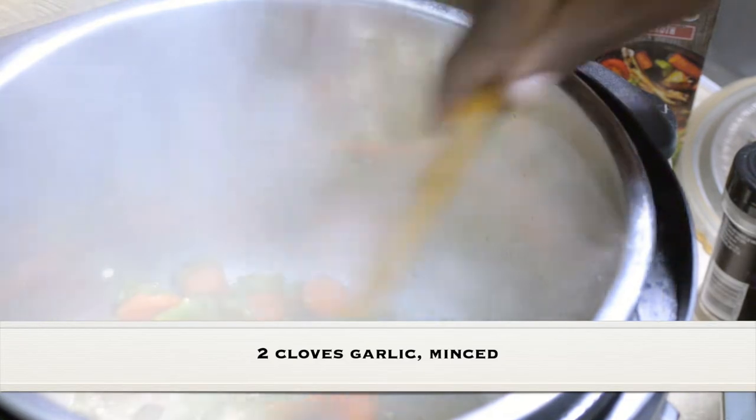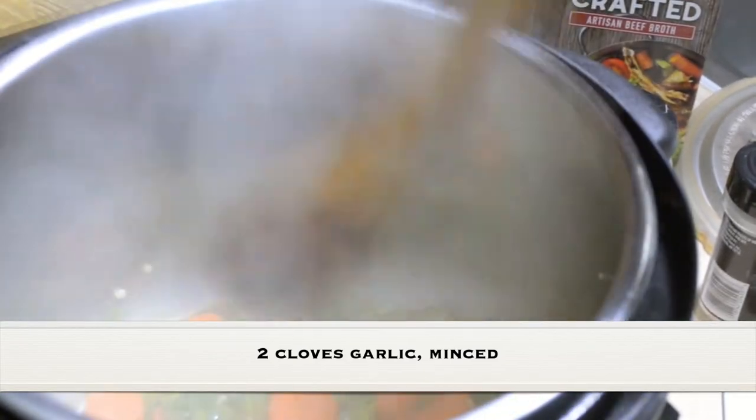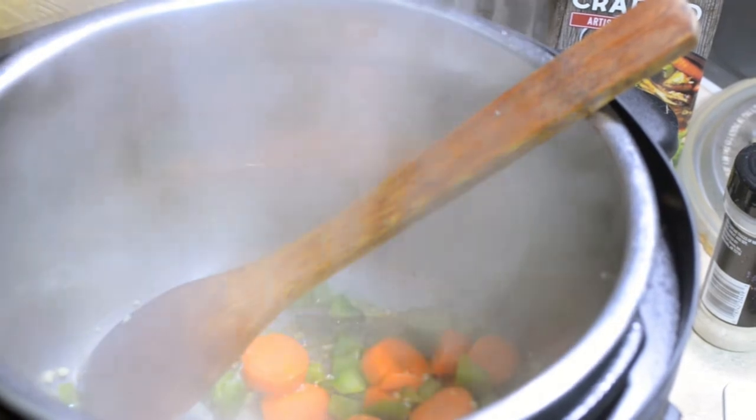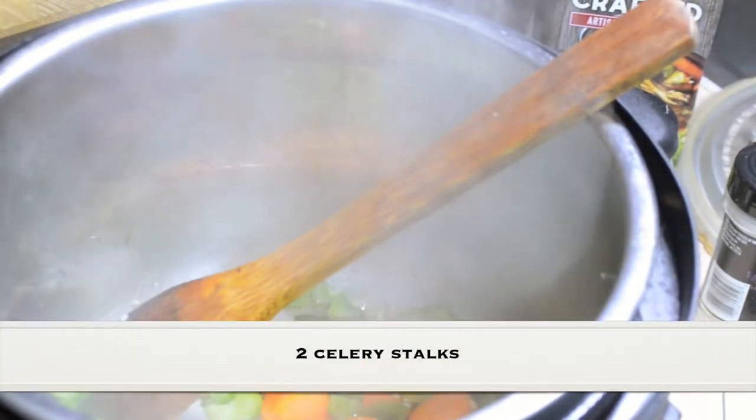Our carrots and bell pepper have cooked for six minutes. I threw in a couple of cloves of garlic and sautéed it for about 30 seconds. Now I'm going to add two stalks of celery that I sliced.